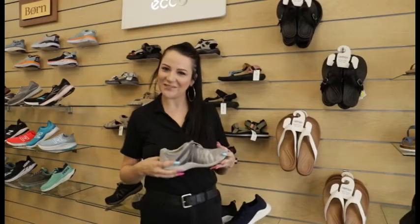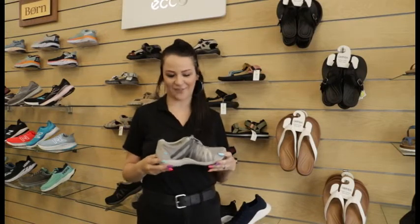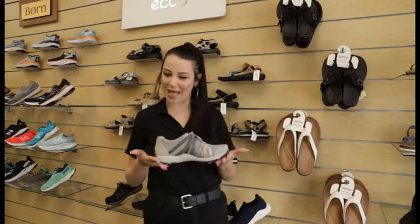Hi! Welcome back to Lucky Feet Shoes. My name is Kasey and I am a fit expert here at Lucky Feet Shoes. Today we are going to be talking about the Dansko Henriette.